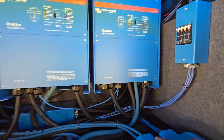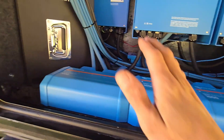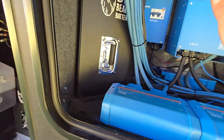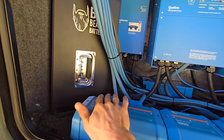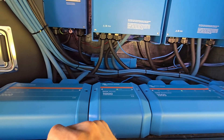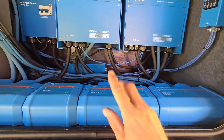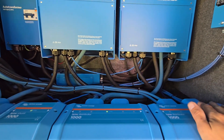Then there's the Lynx distributor system. The Lynx Power-In is where the batteries group together — the batteries have their own breakers, so they have circuit protection. You could also use a Lynx distributor with fuses, which is what I've been doing for a lot of my customers lately. I have the Lynx shunt here and two Lynx distributors, because I have so many solar controllers, two inverters, and two converters — I just have a lot of connections and they're all used up.